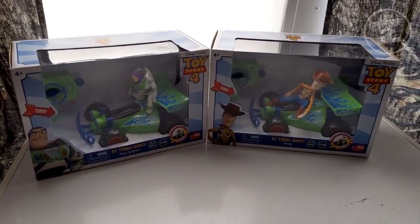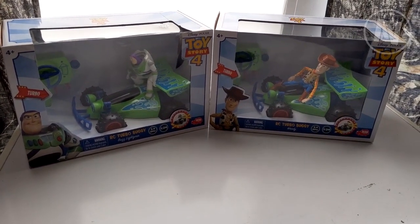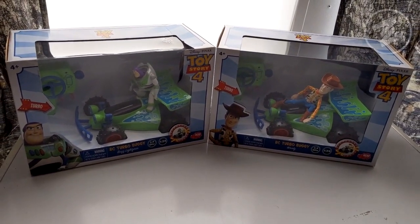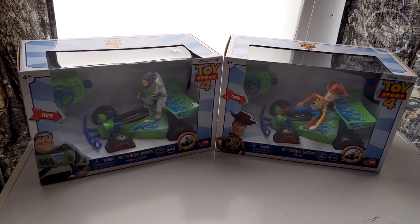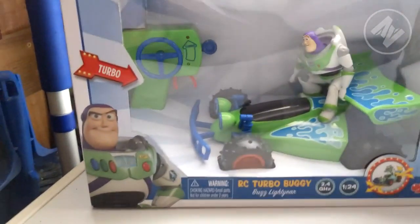I bought these with the intention not only to collect them, but to also do the review for you guys. You guys seem to really enjoy the Toy Story reviews, and I really enjoy doing these videos because I'm a big fan of Toy Story, so of course I'm going to talk about Toy Story.